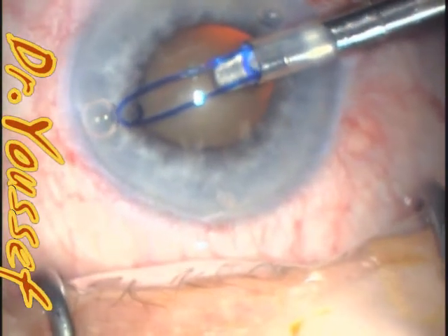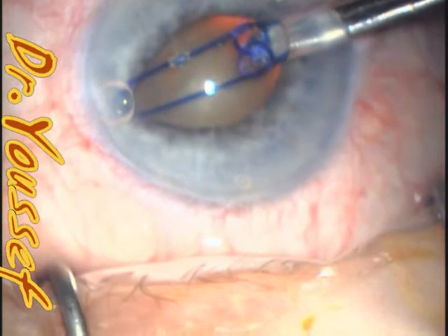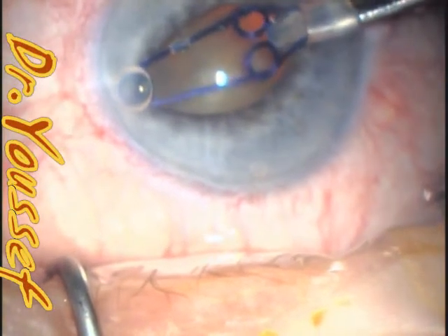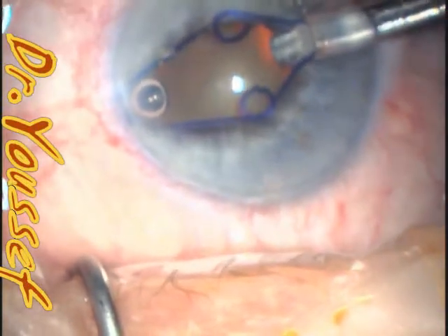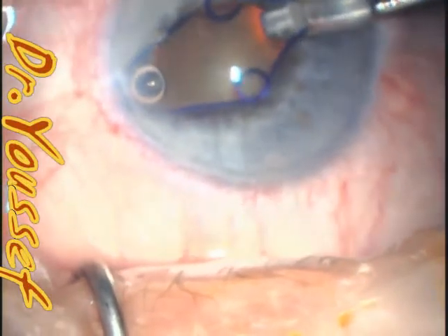I engage the nasal part first and I would rotate the injector slightly superiorly and posteriorly to engage the upper one.